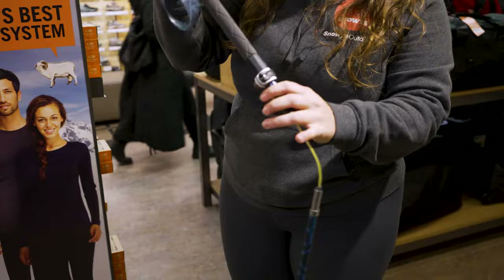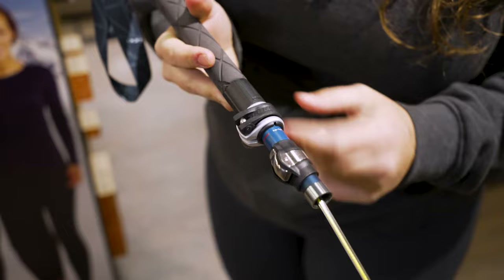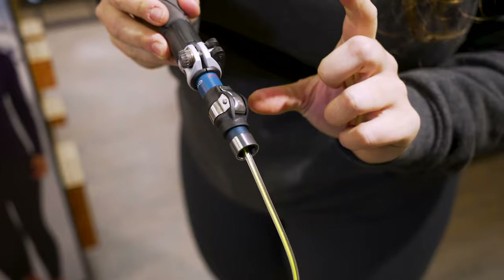Now you can see up here on the shaft — this little flip lock section is what I was talking about before with adjusting the height. But we've got this little collar on the pole below, and this is what is actually gonna lock our poles into place.